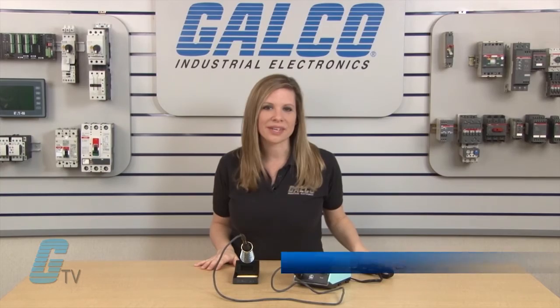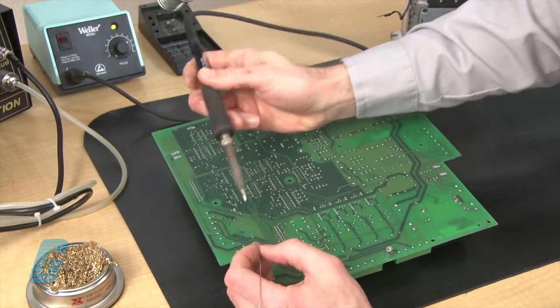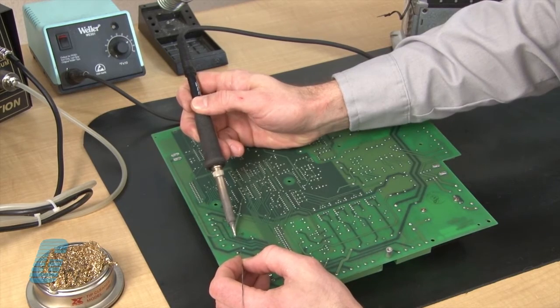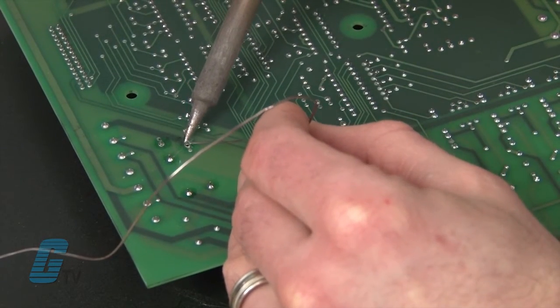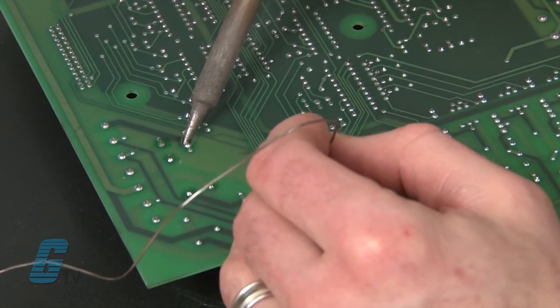Welcome to Galco TV. Today I will be showing you the Weller West series of soldering stations. This analog soldering station is designed for continuous production, rework and repair of through-hole, SMT boards, most ground planes and multi-layer boards.